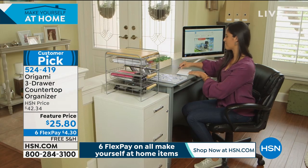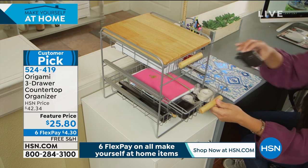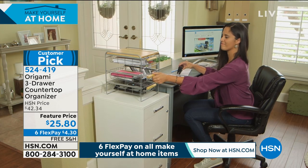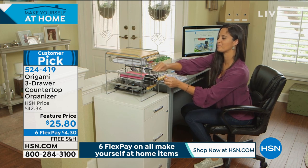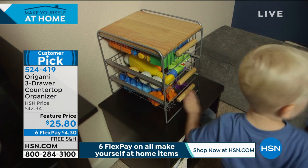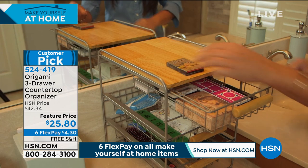Now you can put your washcloths and dish towels in the office — a perfect way to stay organized. Whether you're clipping coupons, whether you are organizing your bills — this one needs attention right now, this one can maybe wait a week — or tax season. You still need to get organized and stay organized.